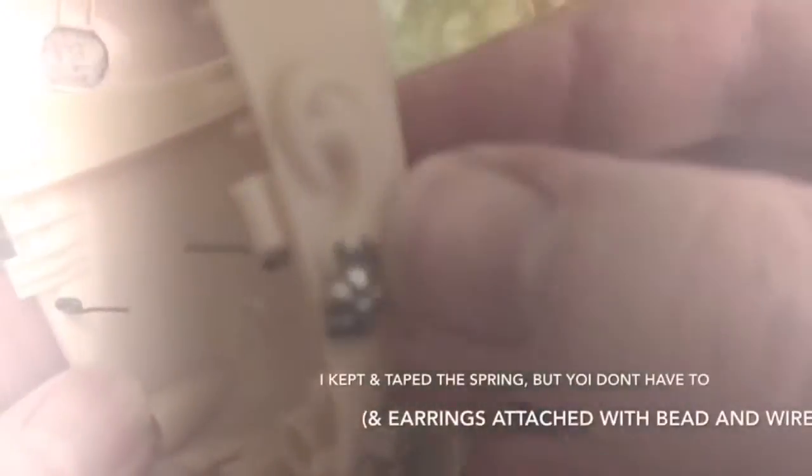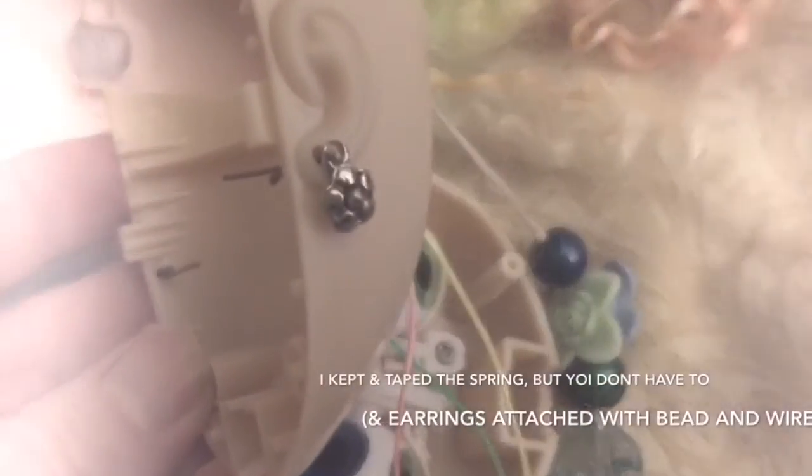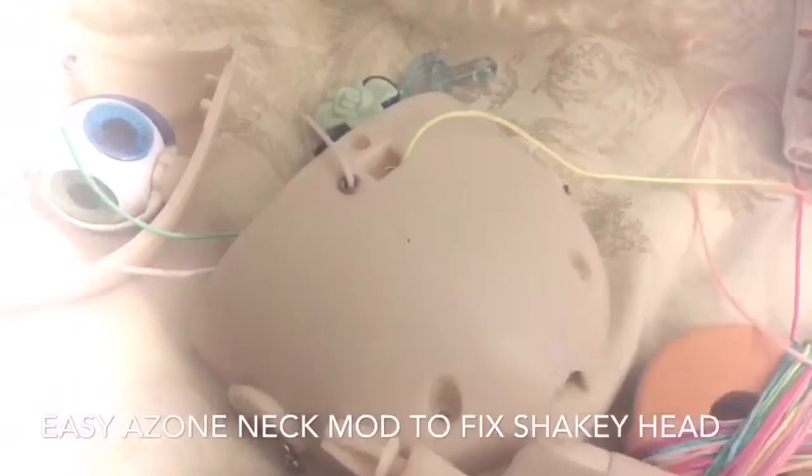I don't think I showed you the earrings I put in yet, but basically what I did was I got a bead, a bit of wire, and thickened it by bending it against itself so that it wouldn't fall out. But if you want a tutorial for that just let me know in the comments below and I can actually devote a video to that. But it was pretty simple.